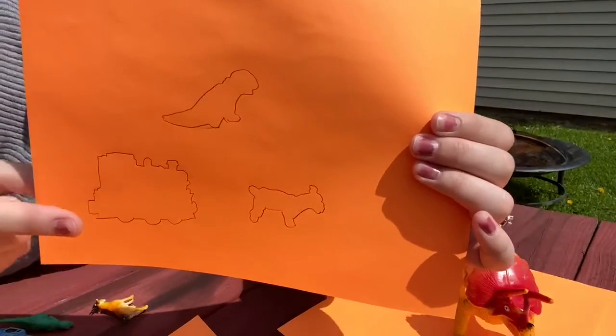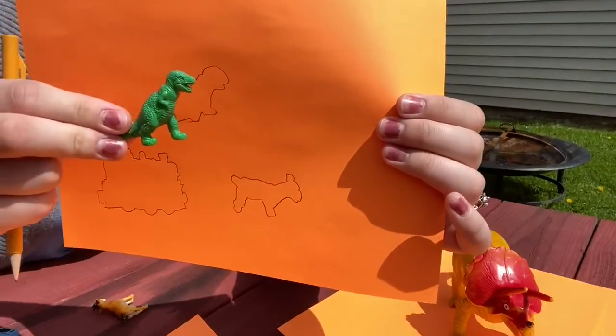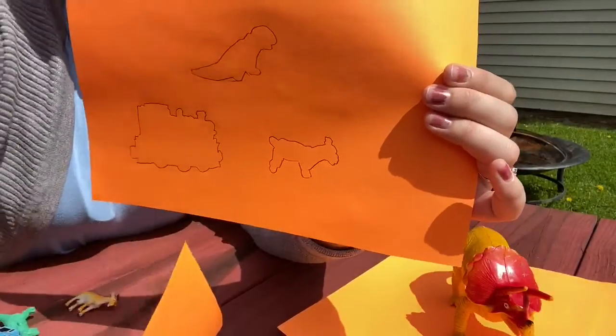All right, I made a few more. I traced Thomas the Tank Engine. I traced a T-Rex and I traced this cute little goat. So I'm going to color them in and show you my finished product.